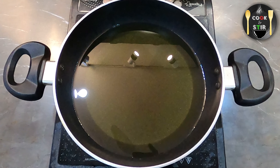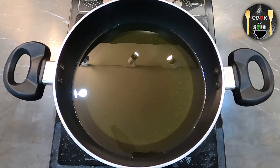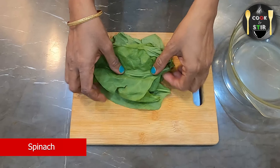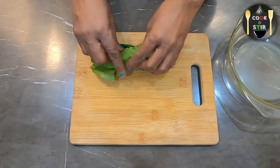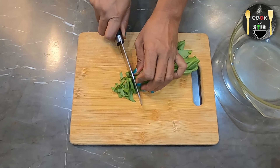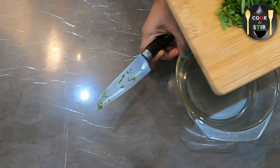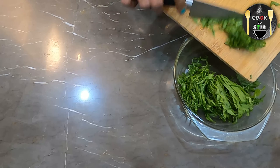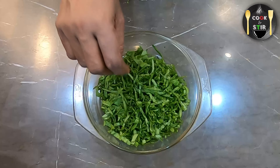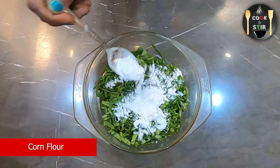Let's start by heating up the oil for frying. Then take some spinach, stack it up and roll it. After that, start cutting the spinach into thin slices and transfer this to a bowl.